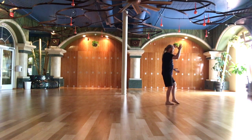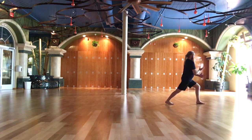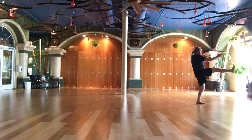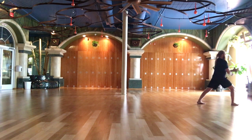Beginning of third series. High pat on horse. Open the body. Raise right leg. High pat forced.